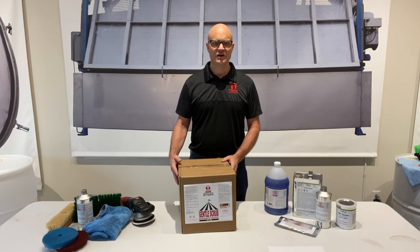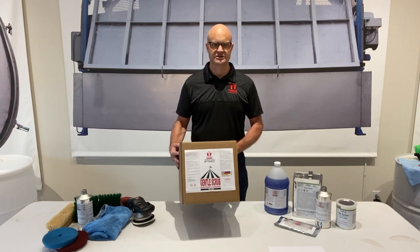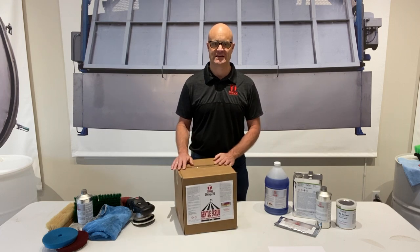Hey, Tico Steve here. Today we're going to talk about Gentle Scrub detergent, a great detergent to use in washing machines designed for tents.